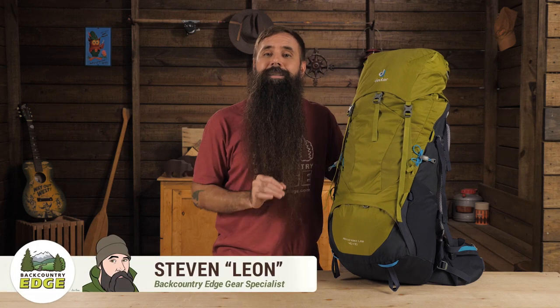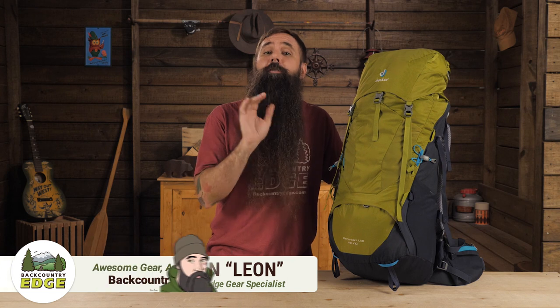This is the Deuter Air Contact Lite 40 Plus 10. This streamlined pack offers lightweight support, fit adjustability, and adaptable storage for overnight or weekend backpacking trips.